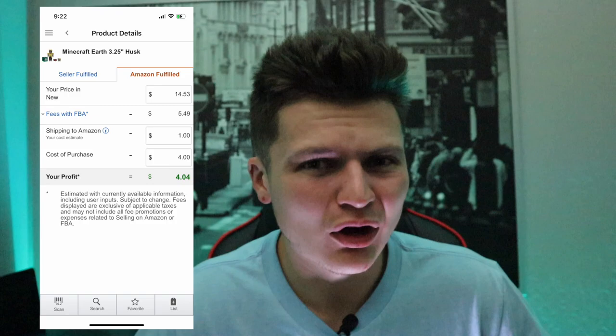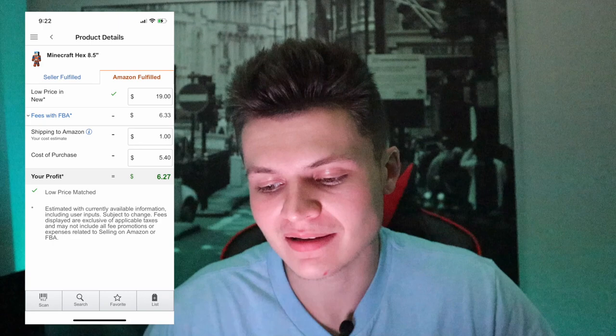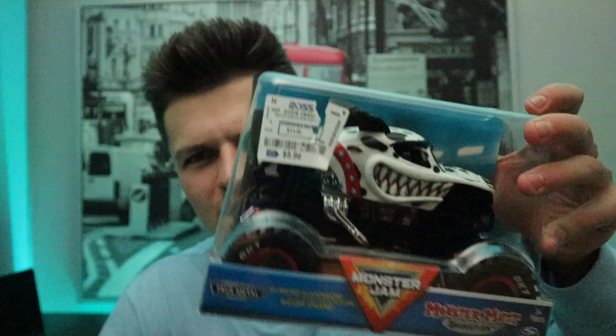Next items were these little Minecraft toys — I picked up three of them from Ross for four ninety-nine a piece. They're currently selling at a low FBA price of nineteen dollars. I'm going to use a buy cost of five forty simply because of sales tax — they don't do tax exempt at Ross in my area. After shipping it in, all the fees, and our buy cost, our net profit is six twenty-seven per unit times three — so about nineteen dollars profit. That puts us at about seventy dollars profit so far.